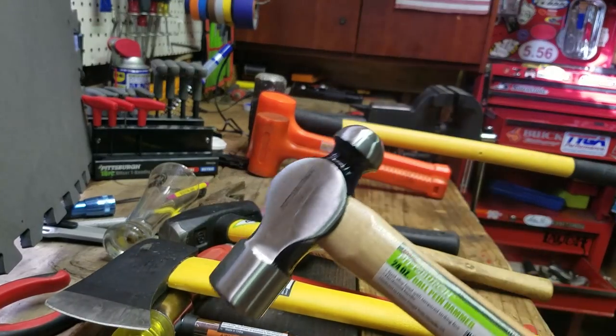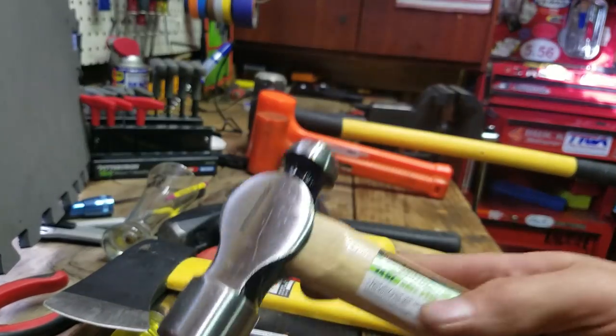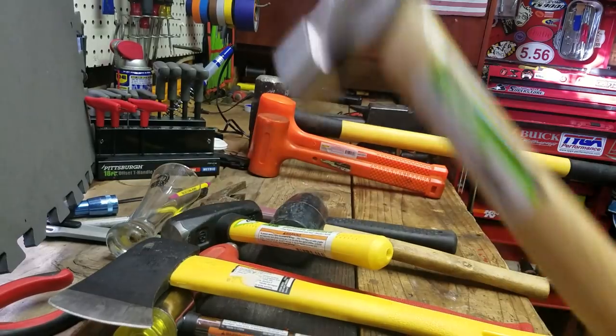This is just a big ball peen hammer. It has a nice light wooden handle, so when you're swinging this, all the weight of the tool is going into what you're hitting. It's 20 ounces, but you can really beat the hell out of something with this.